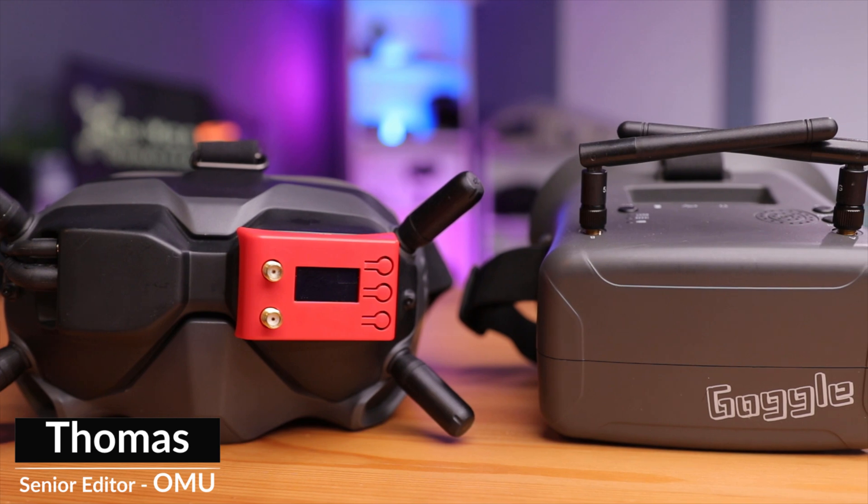If you're a new pilot trying to get into the FPV hobby, there's one thing for certain — you're going to need a drone, a radio, and most importantly, some FPV goggles. And to be honest, the goggles could be the most expensive and biggest investment of the three, so choosing the right or wrong goggles could make or break your outlook on this entire hobby.